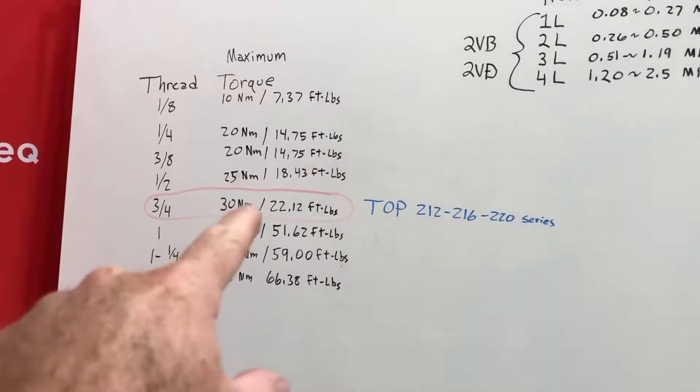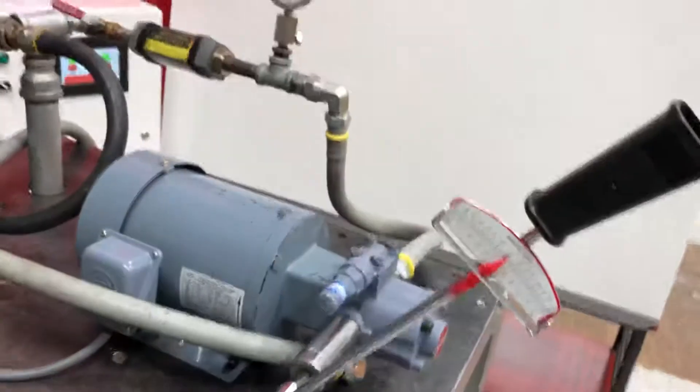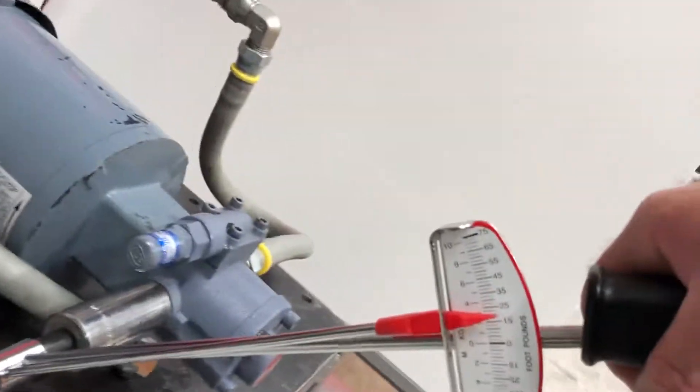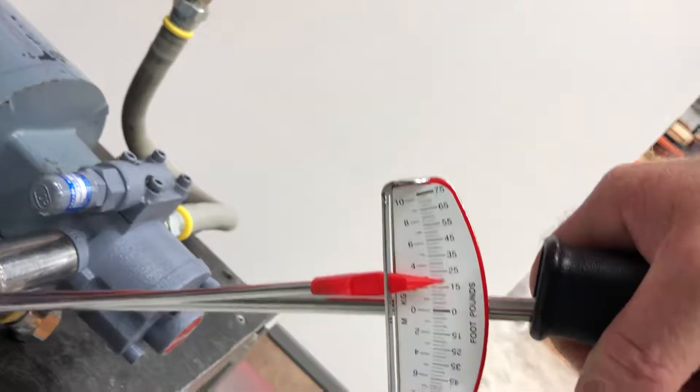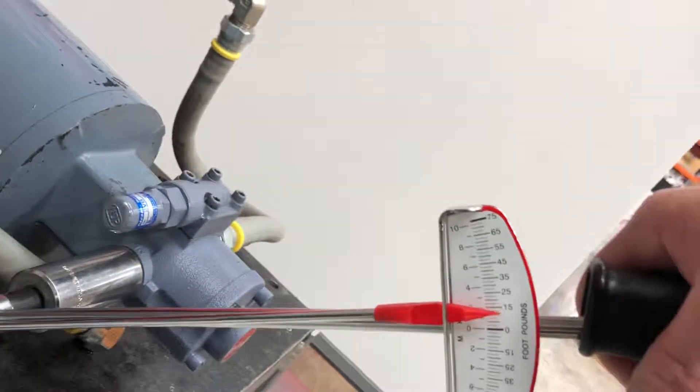It should be 30 Newton meters or about 22 foot-pounds. As you can see tightening this, it's already very snug, and I'm at about 22, so that's about the most you want to go.